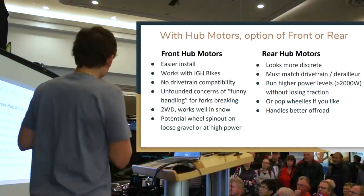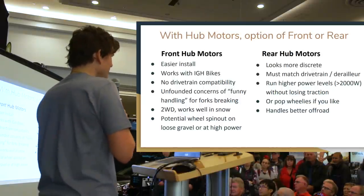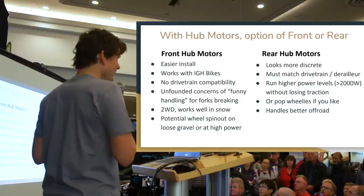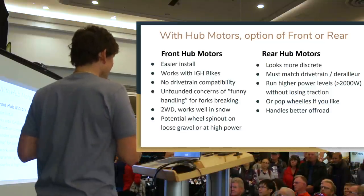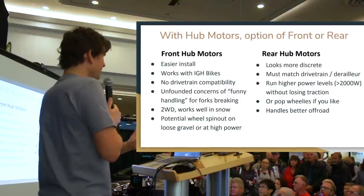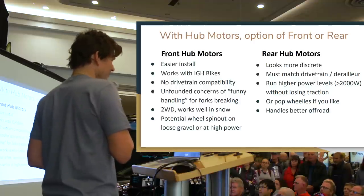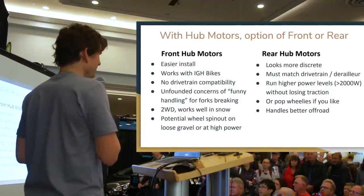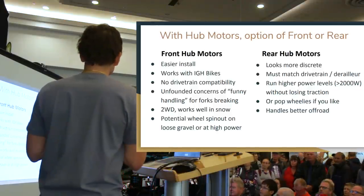On the benefit side of front motors: you're not tying into the drivetrain. You don't need to match an eleven-speed shifter system with a compatible hub motor cassette. You can use belt drives or internal gear hubs. The motor becomes 100% independent from the mechanical drive, making it the most universal option. It also simplifies installation since you're simply swapping the front wheel without realigning derailleurs and gears.